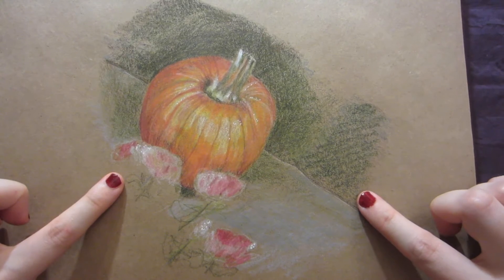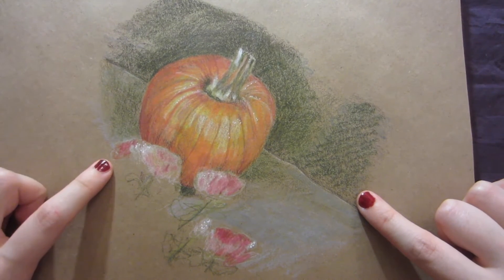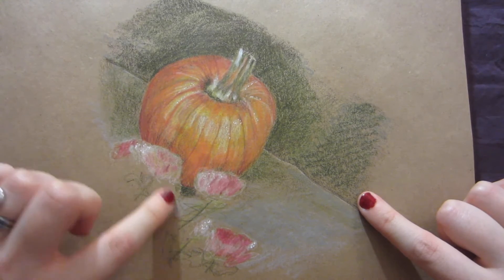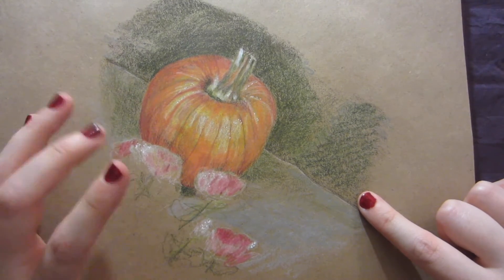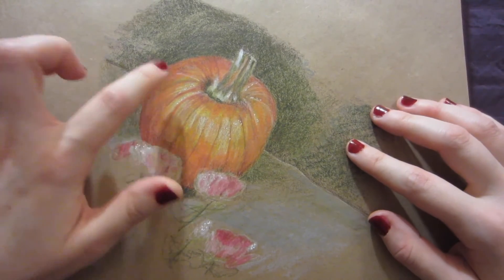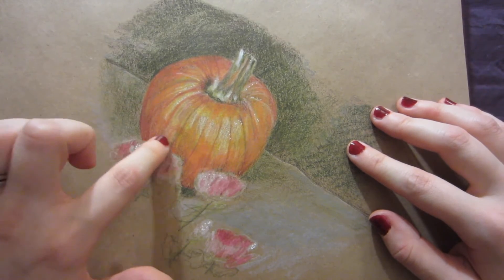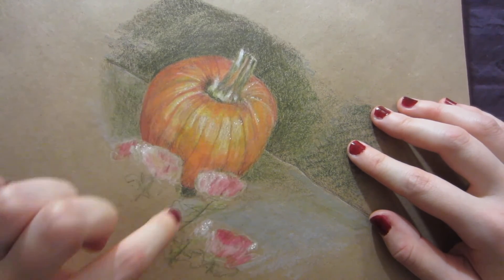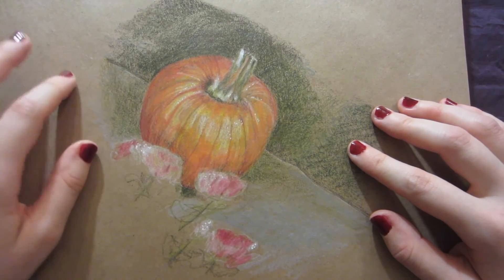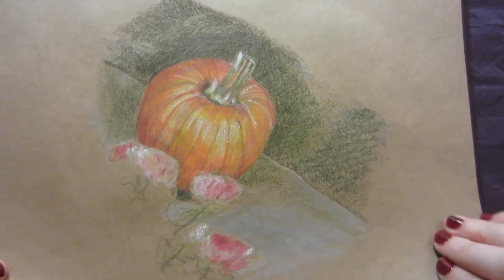This was based on a pumpkin I saw back in the fall. I took a picture of it because I thought it was very pretty and it had some flowers near it. I didn't feel inspired to draw it until this week, and so here it is. I really enjoyed all the different shades of orange and yellow, and adding some dots of white gel pen for a little sparkle effect. I think it captured what I wanted very well.